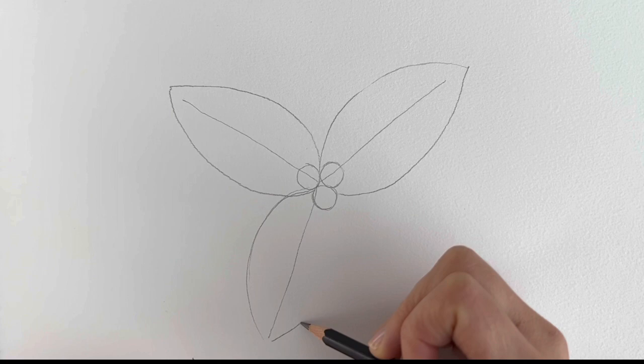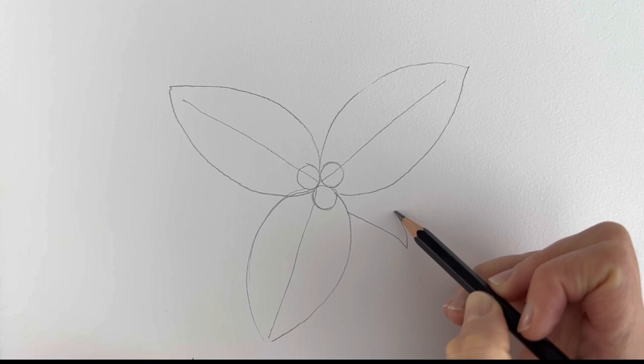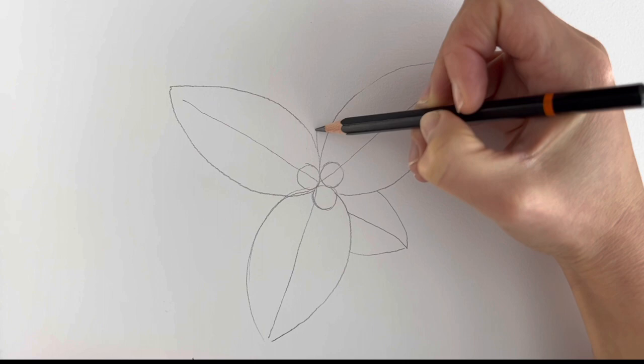Now we're going to be adding two more little leaves — just draw the line coming around like that and then draw the outline like so. And then the same up here: just a line going directly upwards and then we're going to be drawing the outline.